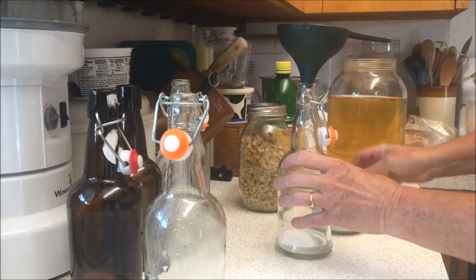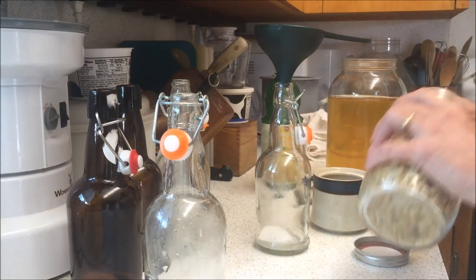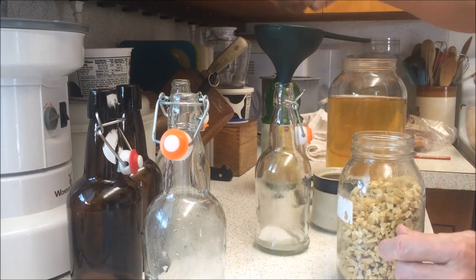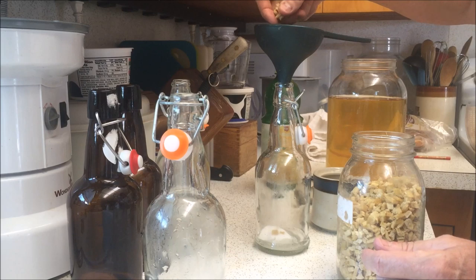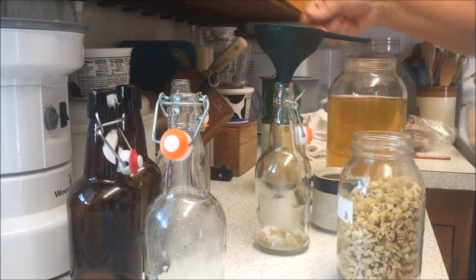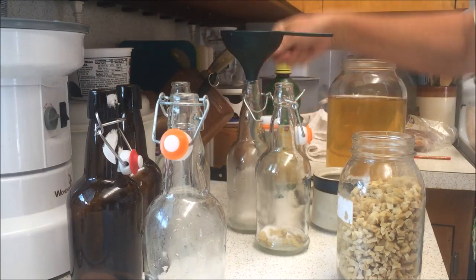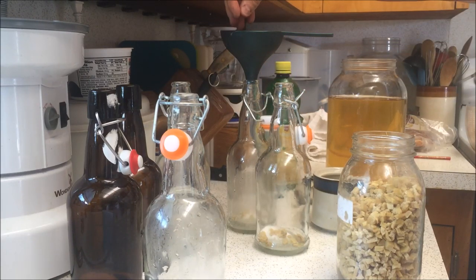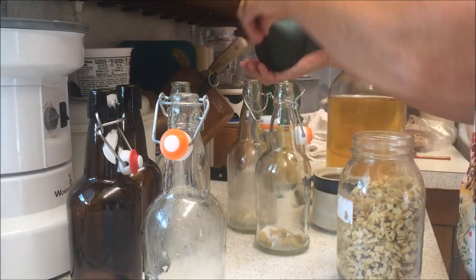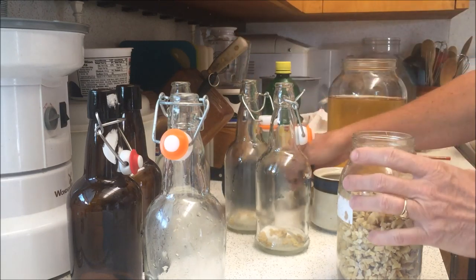Now this is some dried ginger that I dried myself, and I'm just going to put about 10 little pieces of ginger in — just eyeball it, don't count them. Sometimes they get stuck in the funnel, so you don't really need to use the funnel for the ginger.